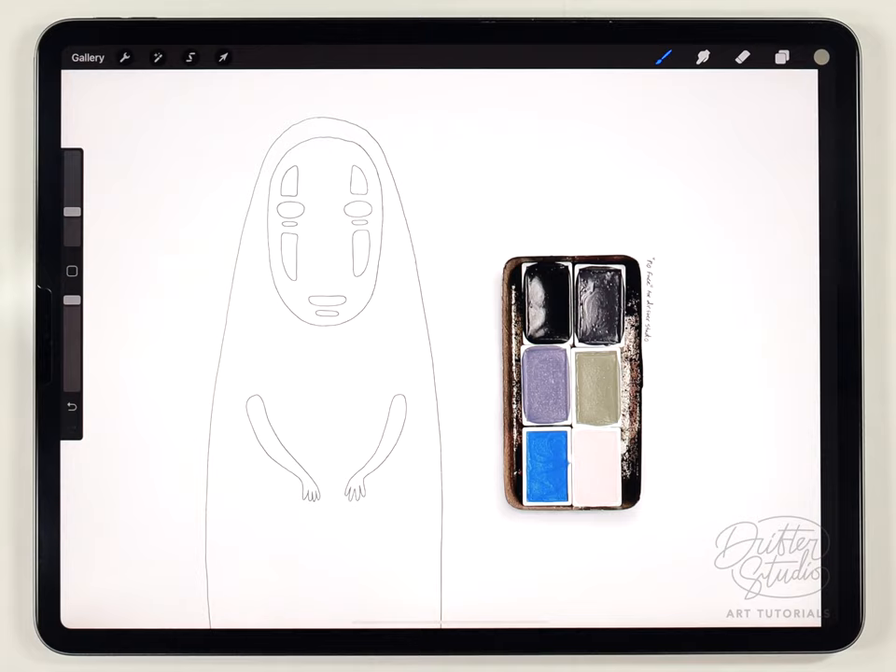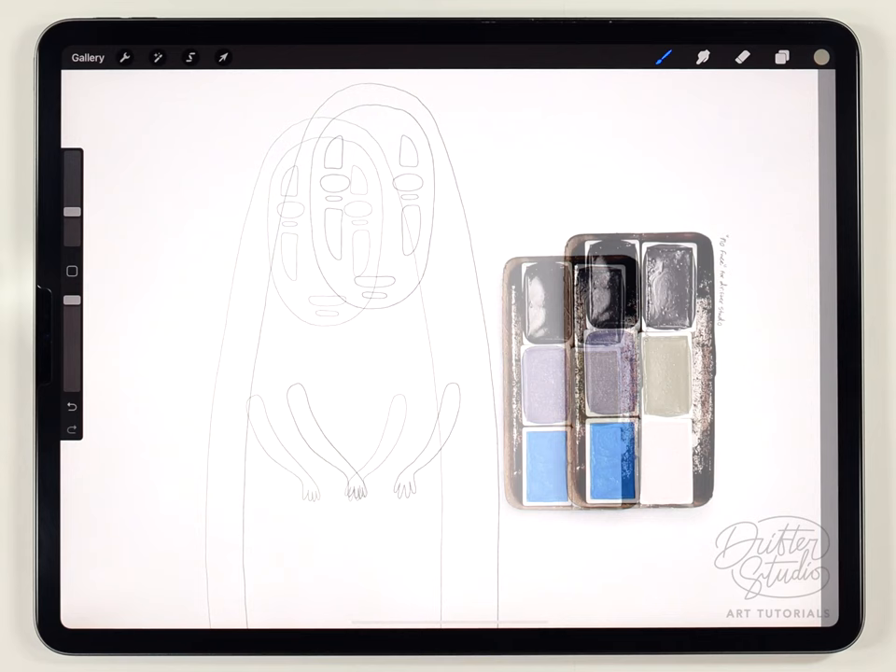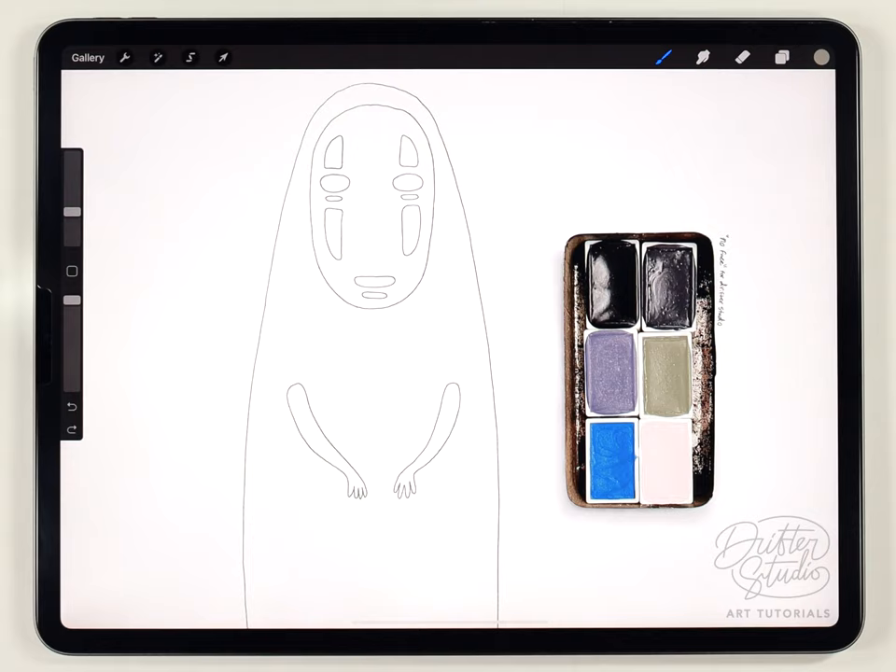I've got a watercolor paper texture already loaded in Procreate, and this time I'm using a brand new texture I just released called the Forrester paper texture. For the brushes, I'm going to use the regular watercolor brush kit, and as usual I'll put links to all my materials in the description below.